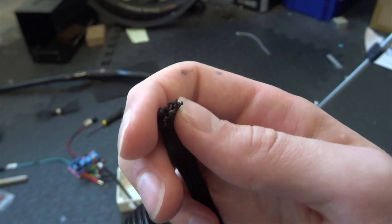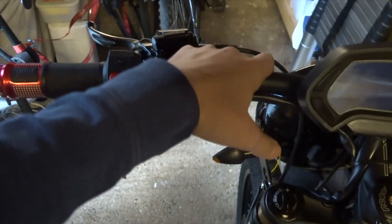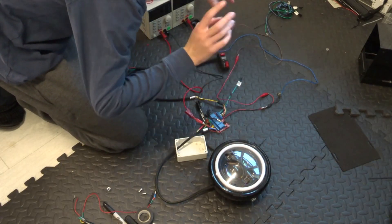I've also got some nice new carbon fiber handlebars to fit which Tony over at Vortex sent me - cheers Tony.